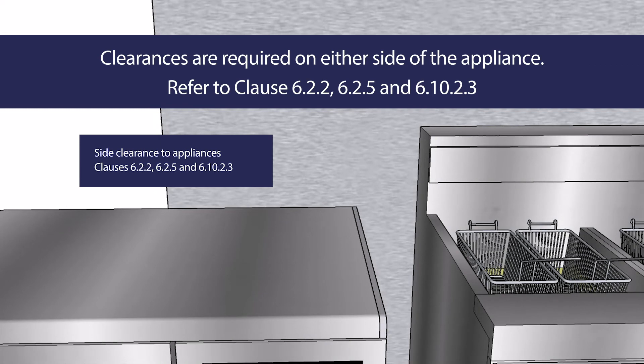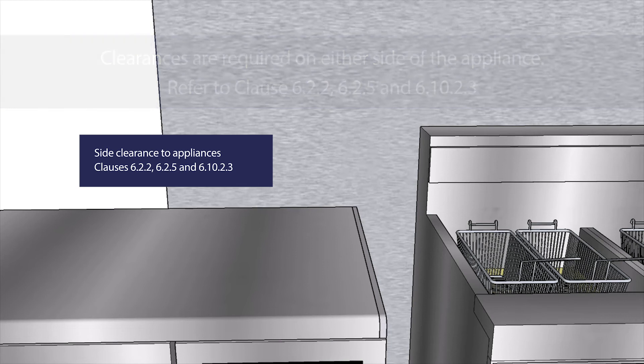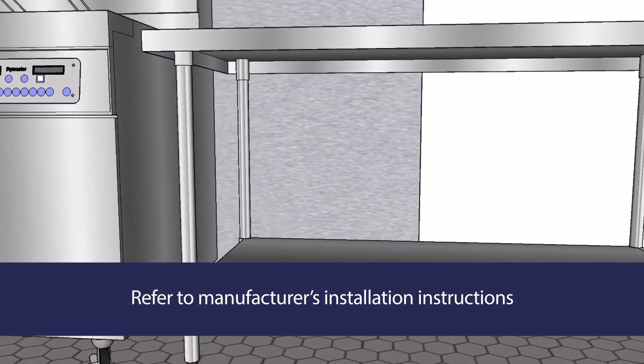In accordance with Clauses 6.2.2, 6.2.5 and 6.10.2.3, there must be clearances on either side of the appliance and between the appliance and any benches or other appliances installed beside it. Refer to the manufacturer's installation instructions.